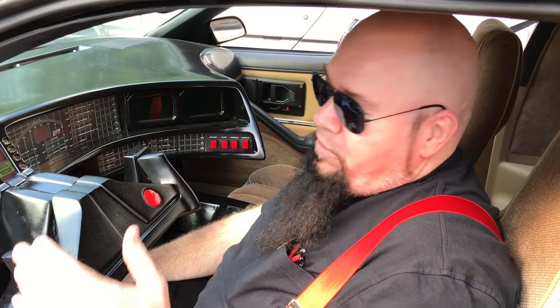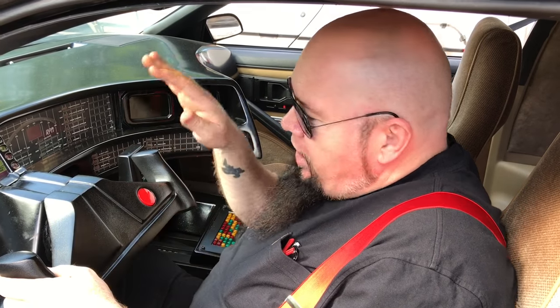This is the traditional 305 V8, and that's just what comes in these cars. If you want us to put something else in there, we can. Alright, I think that pretty much covers everything for Kit.